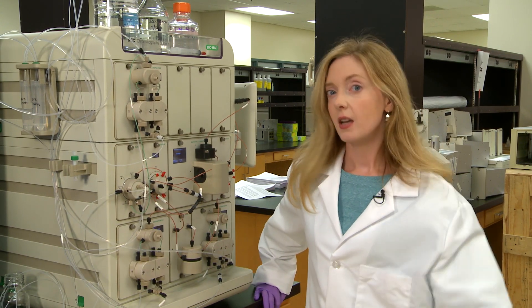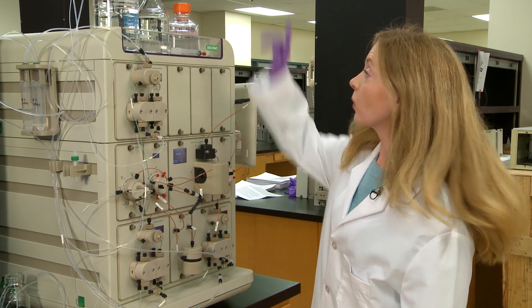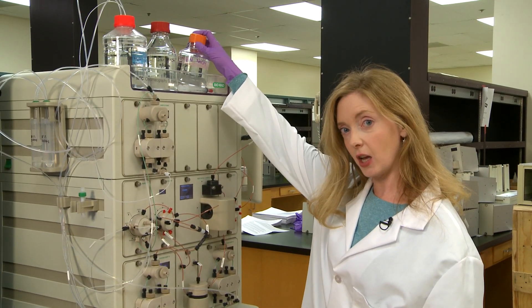Here are four great tips for keeping your chromatography system in tip-top shape. Tip number one: sample lines and sample loops should be regularly cleaned with one normal sodium hydroxide. But remember to use water or a neutralizing buffer afterwards.